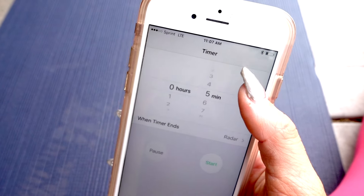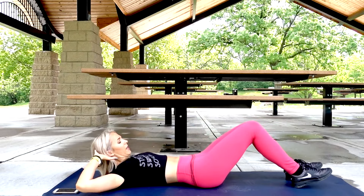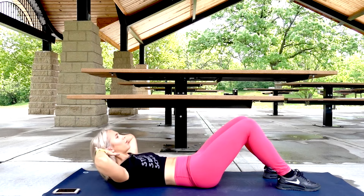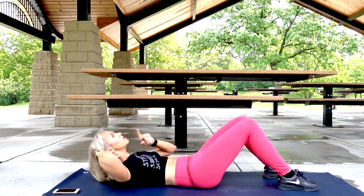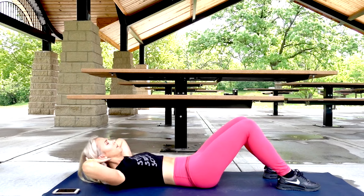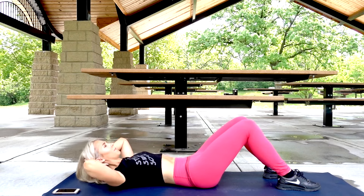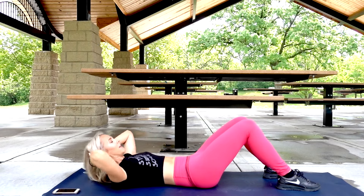Grab your phone, set your timer for five minutes. Let's go. Roll back, hands behind your head. First thing we're going to do is crunch it. Crunch up. Make sure that your lower back is pressed against the mat — you're pushing your lower back in — and that you're lifting up with your core. Use your stomach. Chin should go straight up towards the ceiling. Keep going. Do this until we feel that burn in our stomach, and then we're going to switch.